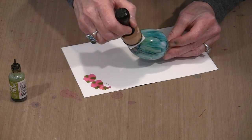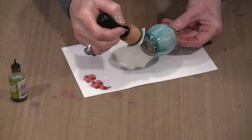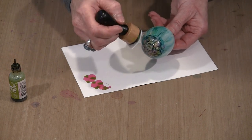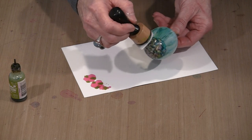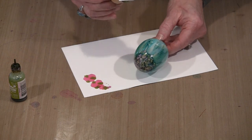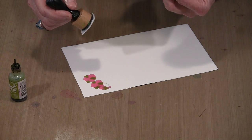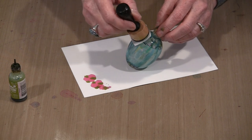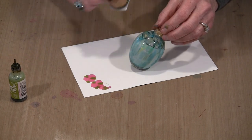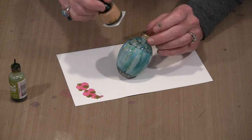If I think there's too much ink, I can tap some of it off. I'm going to handle the egg as little as possible in this area because the oils from your fingers will absolutely affect the alcohol ink. With a really light touch, I put color around the neck area too — you can see I'm getting pretty small dots. I can control that size by blowing on them.